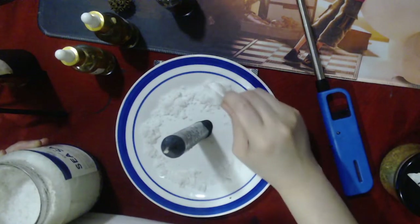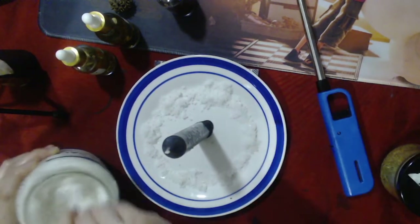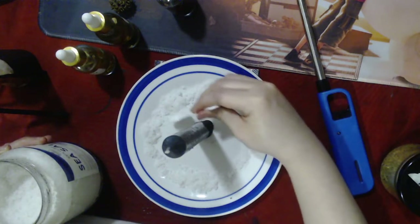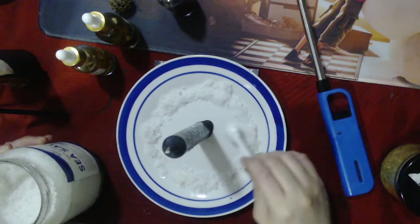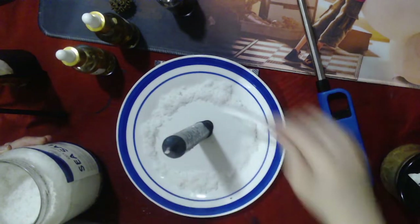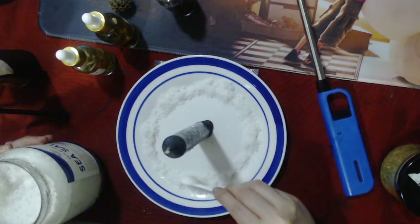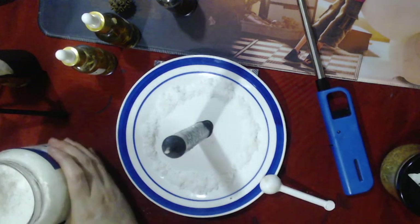One important thing: when placing ingredients on your plate, don't put them too close to the candle. Practice fire safety — you don't want ingredients near flame causing accidents. We want protection, not to be prone to accidents ourselves. Keep the salt at a safe distance from the candle.